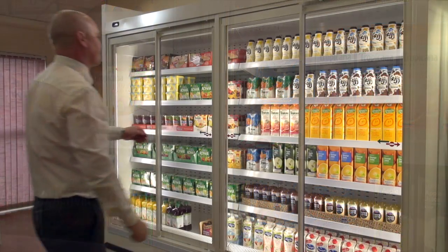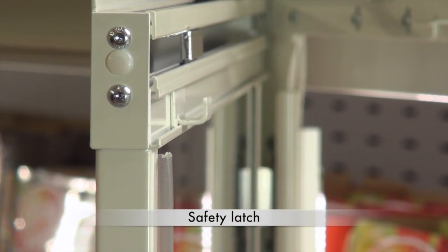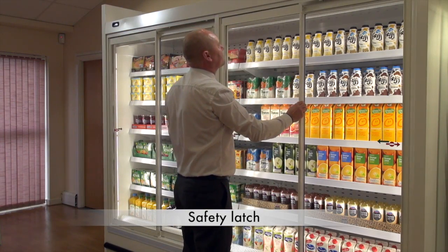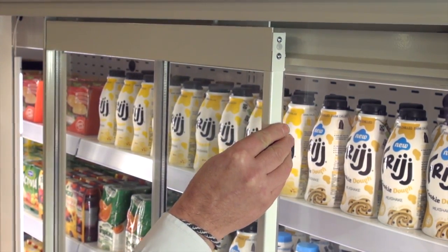To remove the chance of customers inadvertently opening the doors in the hinged mode, the universal door has a simple but effective safety latch which prevents the sliding door being hinged open at any point during its slide travel.